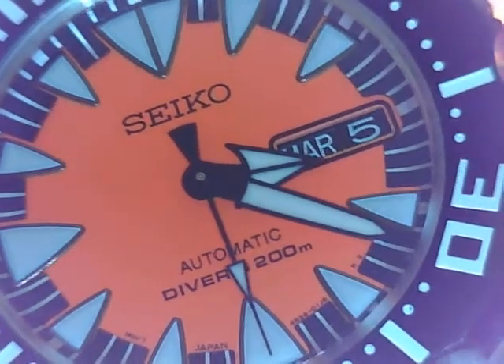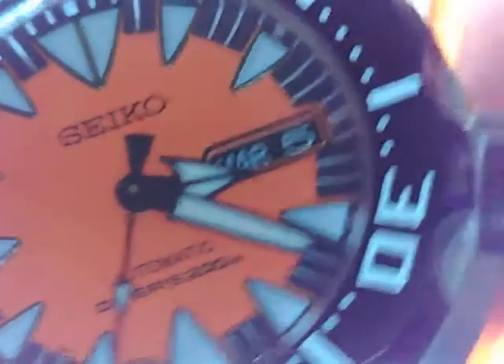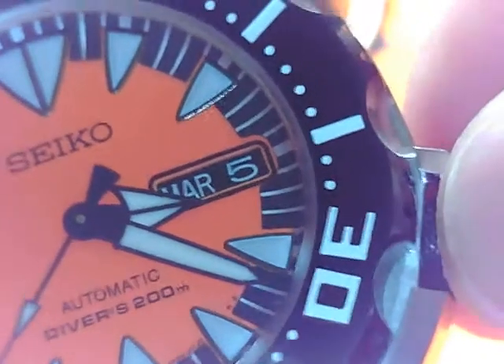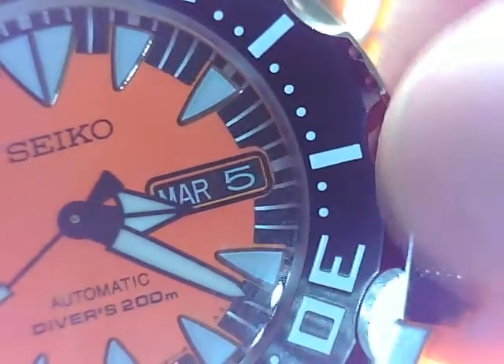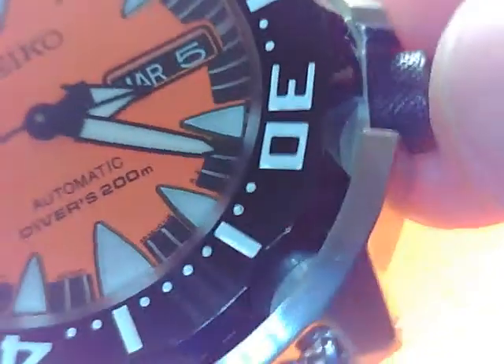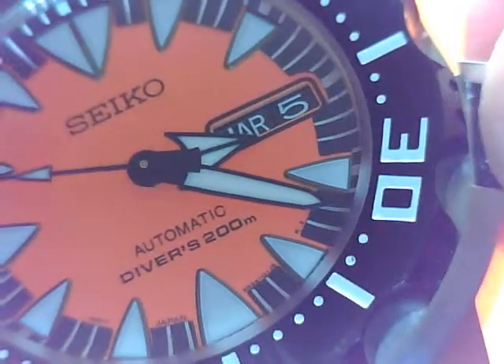Let's set it for around 3:20. Screw down the crown. These are a little tricky here - if you notice this little crown guard, that can grab your finger. It's kind of an annoyance to screw that crown down, and the crown isn't super grippy. It takes a little bit to nudge it on there and get it on, but the bottom line is I got it back on, screwed down.